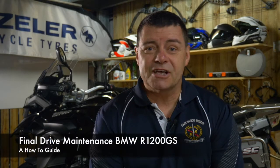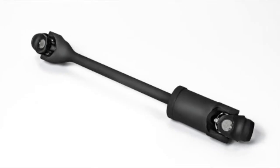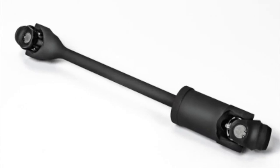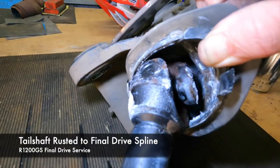The generally accepted advantage of having a shaft drive bike like the R1200GS BMW is that it's maintenance free. That's not necessarily true, as the final drive of a GS has to be serviced if you want it to function properly and be reliable. The GS, like a car, has a tail shaft with universal joints that connect the gearbox to the final drive. Unfortunately, where the tail shaft connects at either end it is exposed to the elements, particularly at the final drive end, and if it isn't lubed correctly it will rust and seize to the spline of the diff — which is exactly what's happened to this bike.